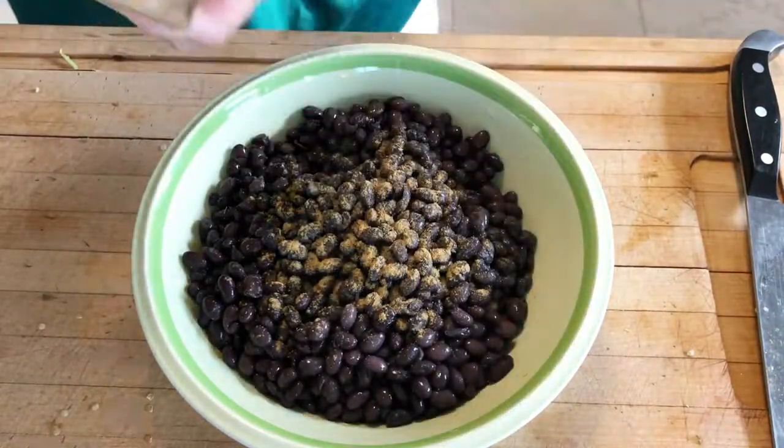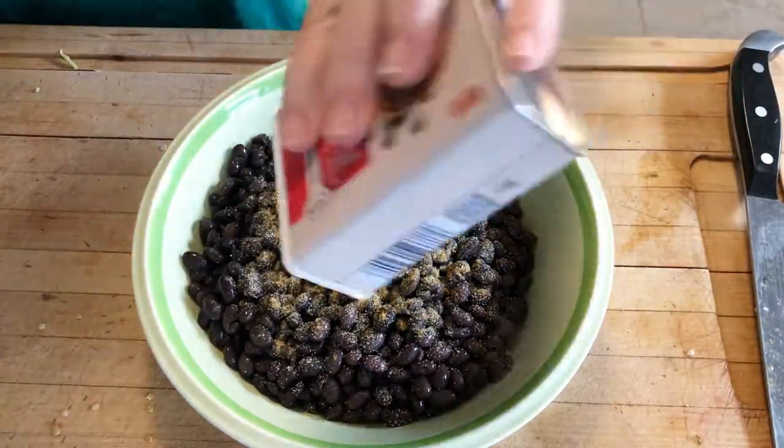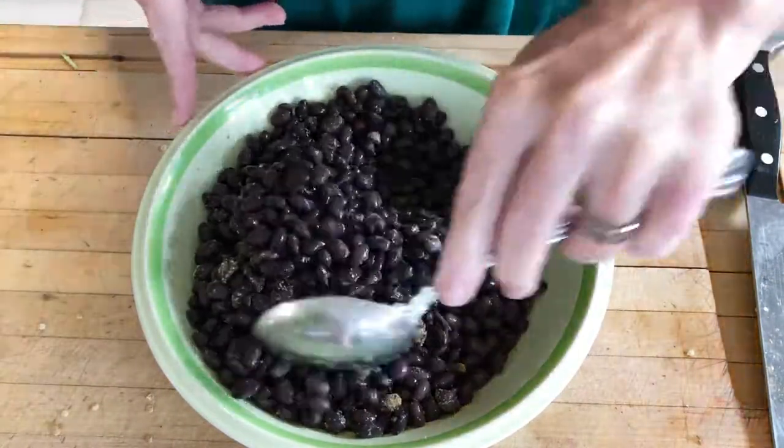Now on to our beans. We're going to season our beans the exact same way. We're not going to put them in the oven until the last five minutes to warm them up, or you can just put them on the stove. You don't have to combine them all together — that's up to you.